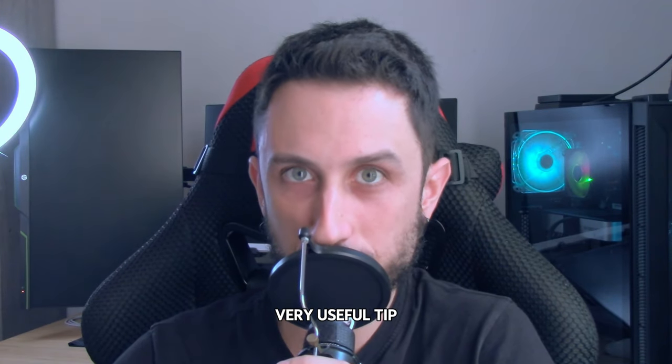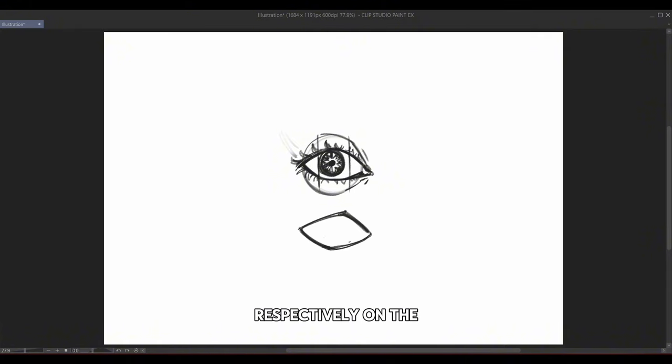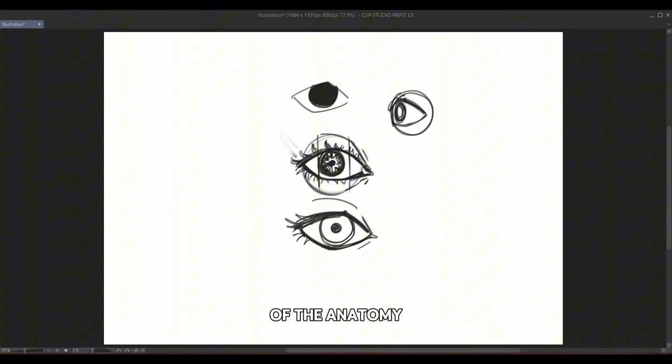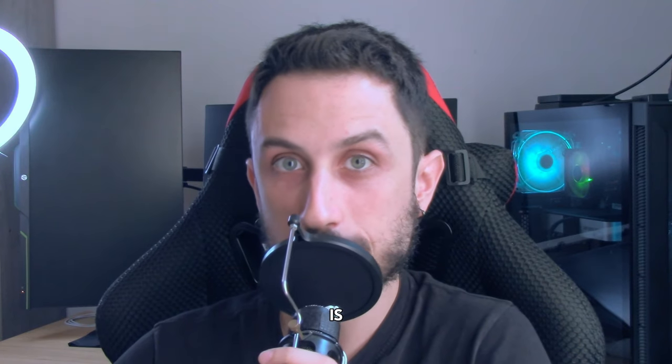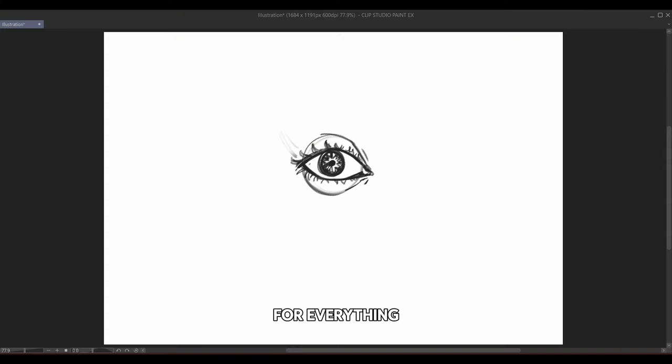Here's a very useful tip about stylizing the eyelids. They're not just a perfect curve surrounding the eyeball — they actually have a peculiar shape with a slightly noticeable corner, respectively on the right in the upper eyelid and on the left in the bottom one. That's because of the anatomy of the eye sockets and the eye itself.